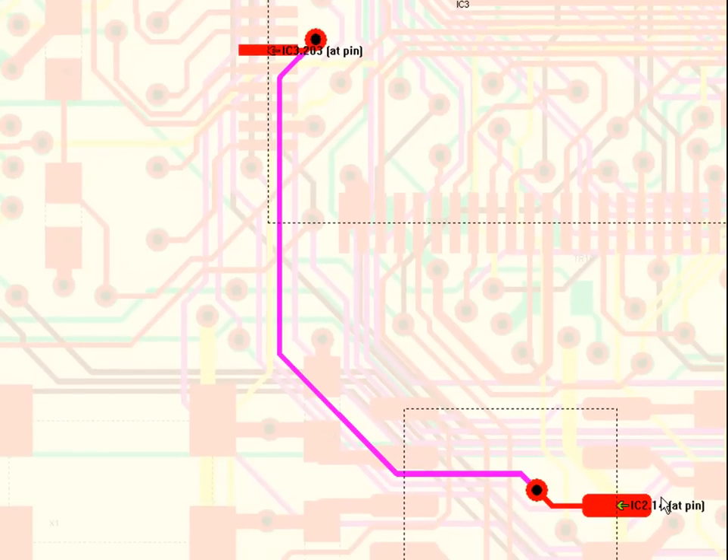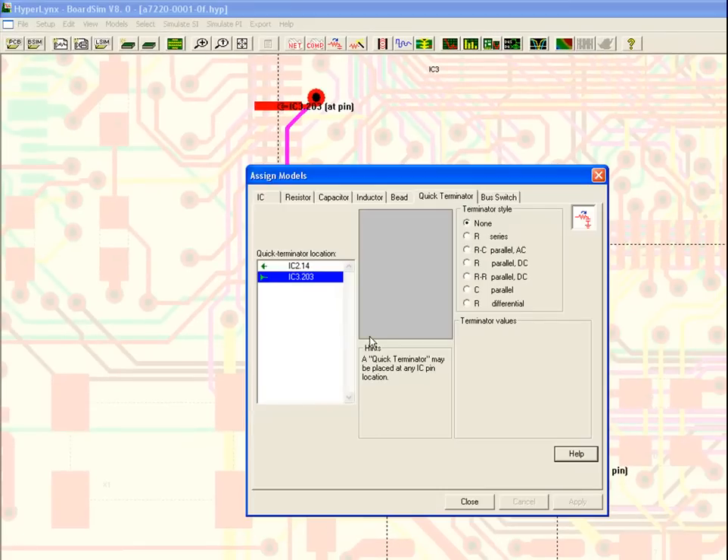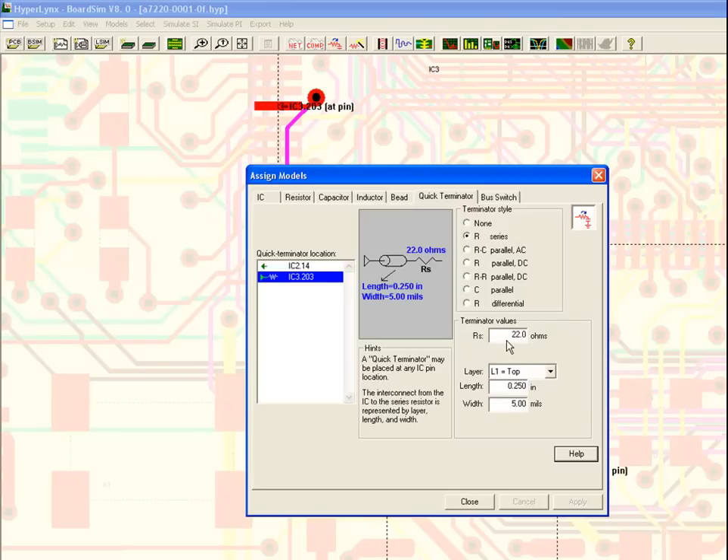It's a fairly straightforward fix to modify this — I need to add a series resistor. This would of course mean re-spinning the prototype, but with Hyperlink's I can do this with just the CAD data. So I go over to my virtual terminators, add a series resistor, and put in an initial value of 22 ohms.